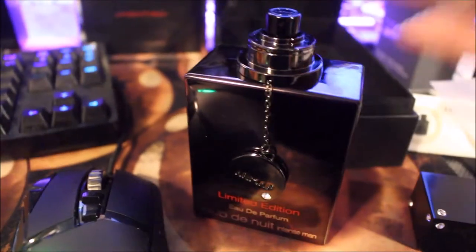So there's the presentation for Club de Nuit Intense Man Limited Edition EDP. It sprays a good amount and I can already smell it — it's pretty strong. I couldn't find any notes on it, but I'm sure it has the same notes as the regular Club de Nuit, just tweaked a little bit. So I'm sure it still has pineapple, musk, ambergris, patchouli, and apple. And this stuff is pretty strong.